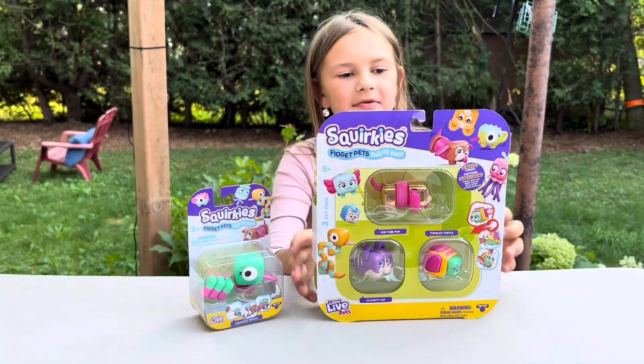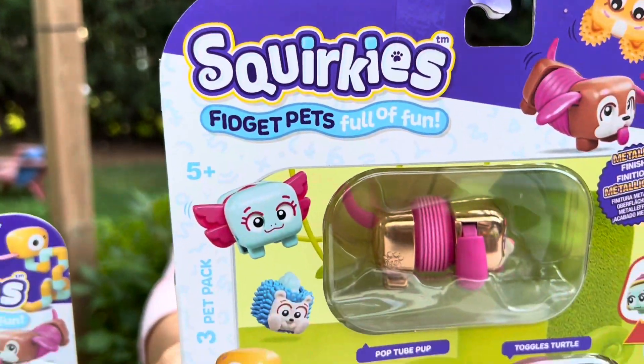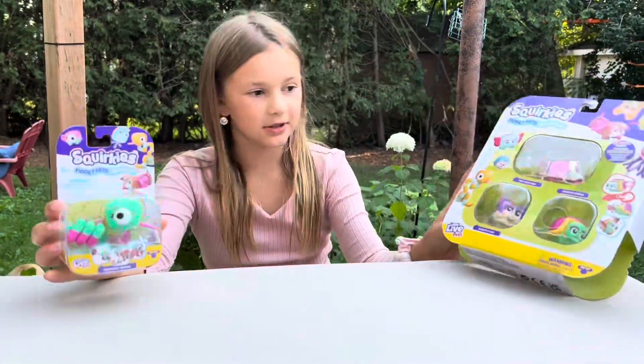Surprise, it's Stella. Today we have a new toy. It's called Squirky's Fidget Pets. We have two different ones — well, actually four.